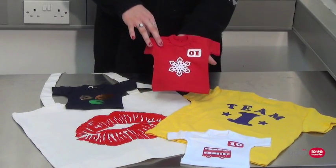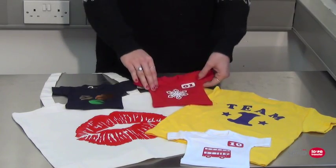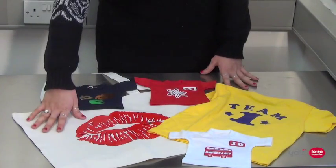All of our films are opaque, which means they are suitable for transferring onto any colour fabric. Whilst being great for designs such as text and logos, it is possible to cut and apply much more complex designs.